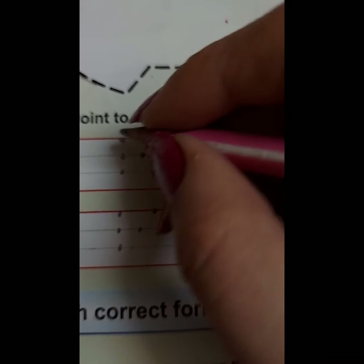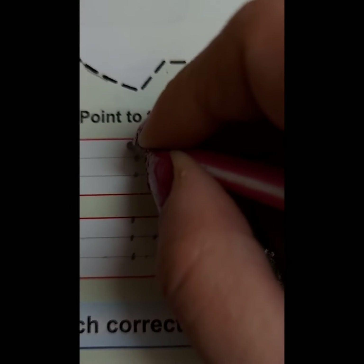Now let's make F on these dots. Point to the ceiling. Come down. Sleep right on the top and middle. Point to the ceiling. Come down. Sleep right on the top and middle. This is letter F.